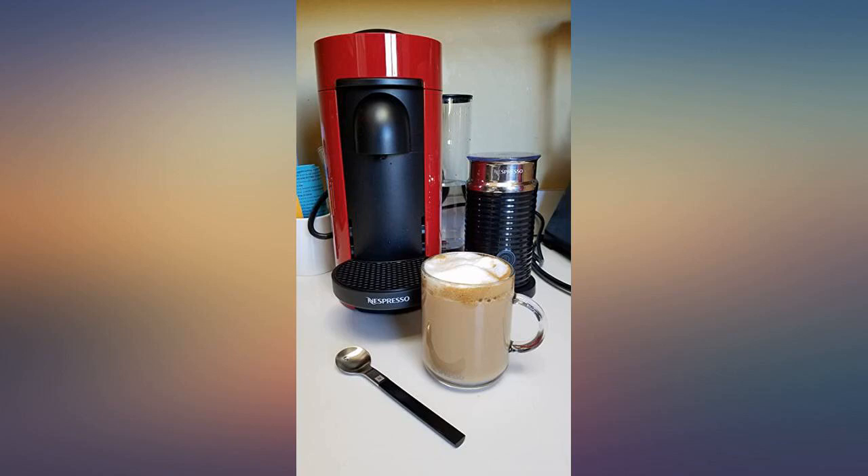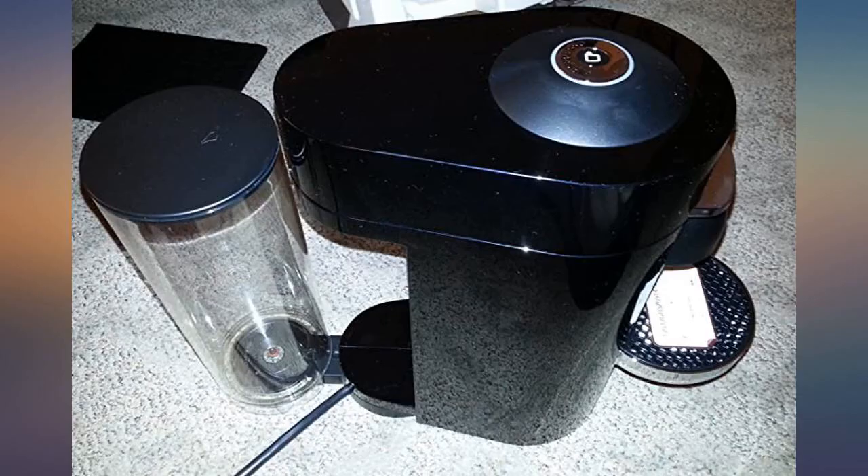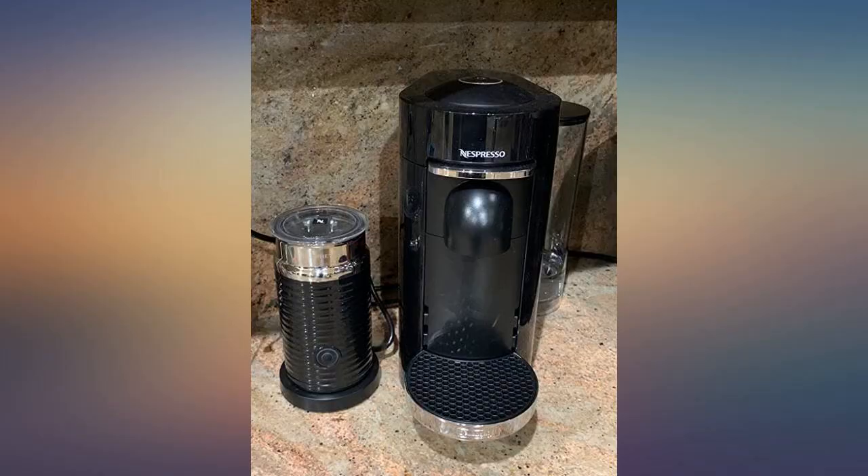Best coffee machine I've ever purchased. This makes amazing coffee. You'll never be disappointed. I've gone through so many pods because I can't stop drinking this coffee.